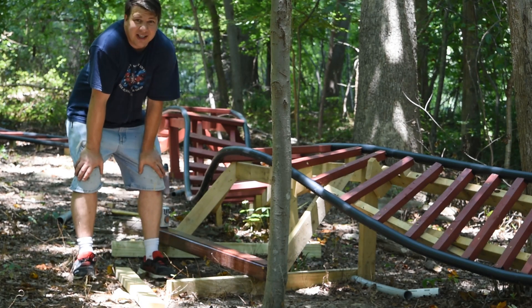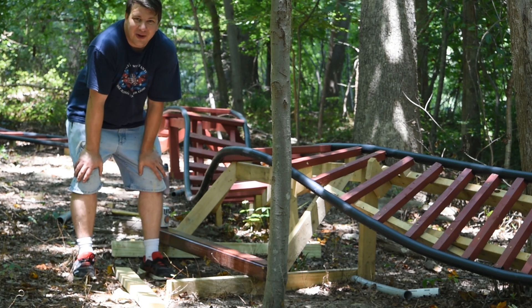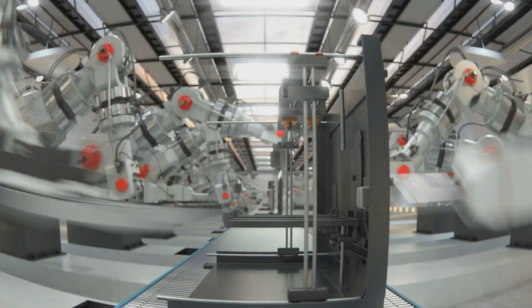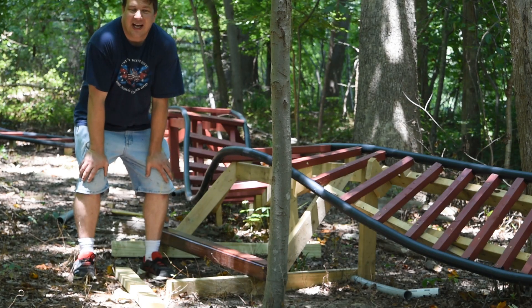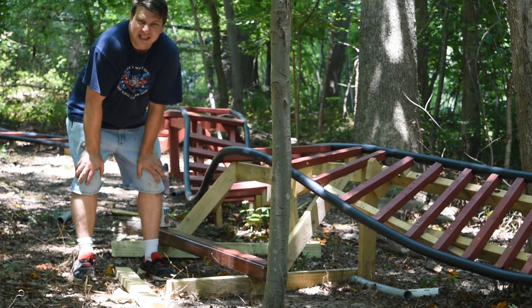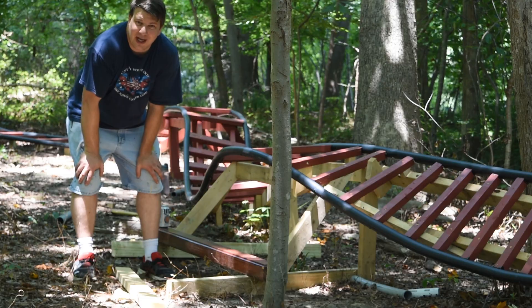We're here at the Royal Coaster. We've got the track done and the cart ready, so we are going to do our first test. What we're going to do is put some loose sand — I had it sitting around from all the pipe bending — and we're just going to put it on the cart and see what happens.